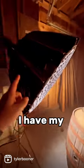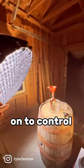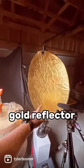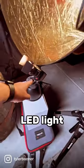I have my 300D Mark II here with the grid on to control the spill — I didn't want the spill happening too much in that back corner. I have a gold reflector for some bounce, and then I have this little Comer LED light, battery powered.